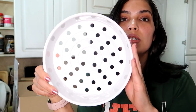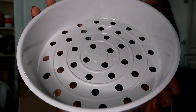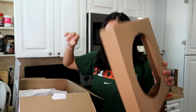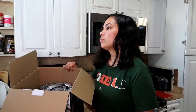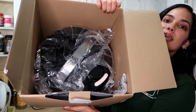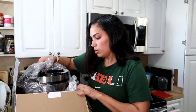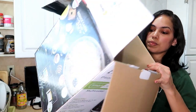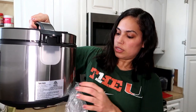This is how the steamer tray looks — it's a really good size. This is how the inside looks, and that's all that's in the box. The rice cooker is carefully wrapped in plastic — wow, this is really nice.